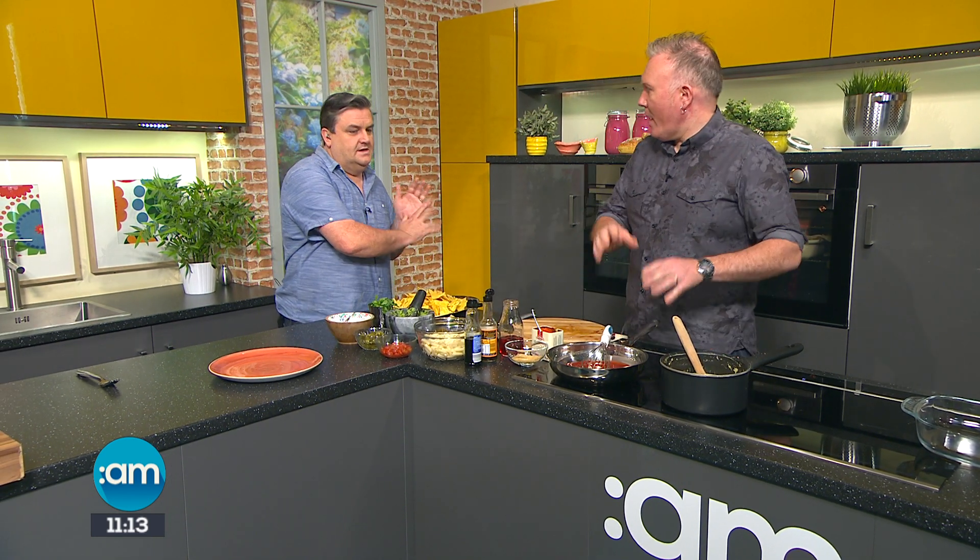We're serving up barbecue pulled pork mac and cheese nachos here in the kitchen. Charlo, the chef, has stayed with us. We hadn't got the meat in the oven before the break. Now what? We're going to concentrate on getting the barbecue sauce on straight away.